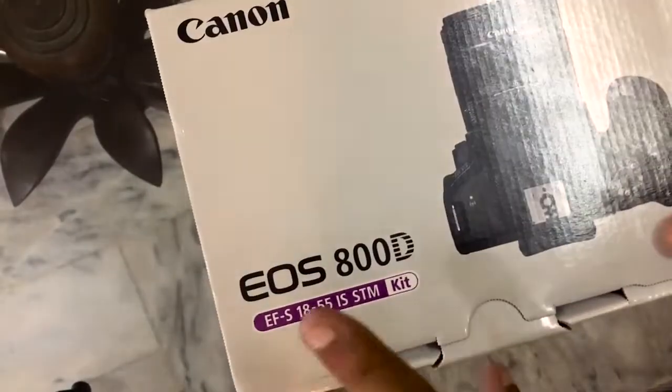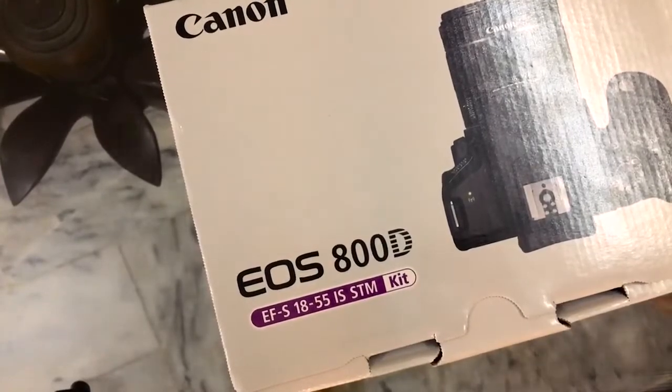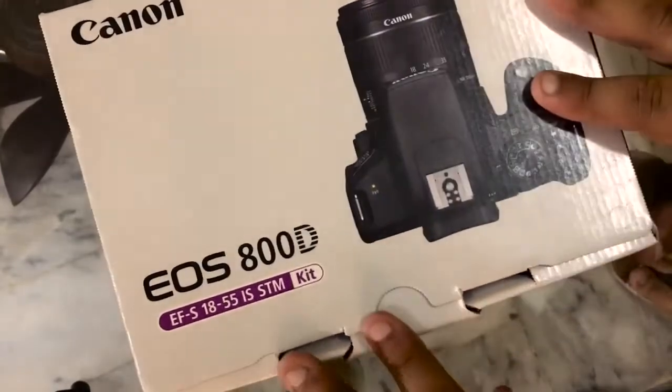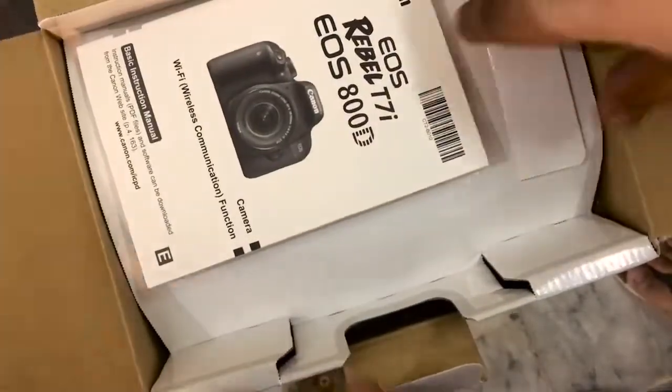I did a lot of research on this one. So this is the box — it says Canon EOS 800d EF-S 18-55 STM kit lens. Let's open it up. We open it like this and there is the instruction manual, which is a very thick one.